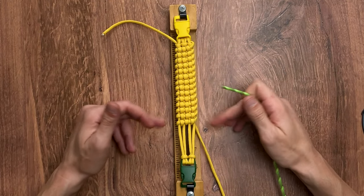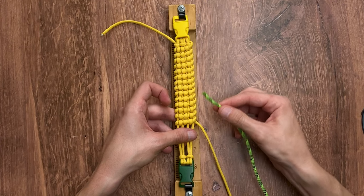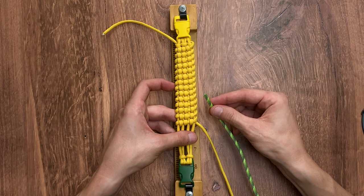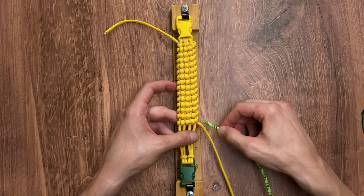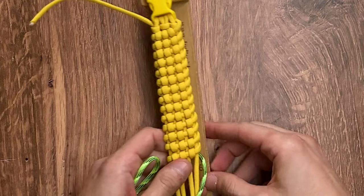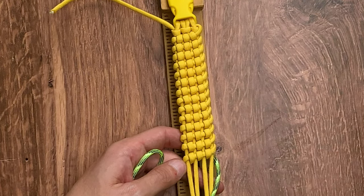Here's what we have done so far with our corn. Our next step is we're going to be switching over our yellow to radioactive. We're going to do this very easily — we're going to cut our yellow, heat up both the yellow and our radioactive, and pinch them together. Now that we do have radioactive melted on to our yellow cord, and we did do it in the back to try and hide everything, we're going to continue with the same weave doing the exact same thing we did with the yellow, just now with our radioactive.